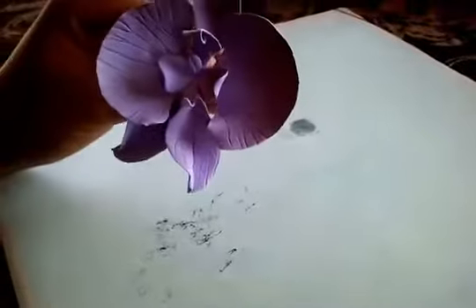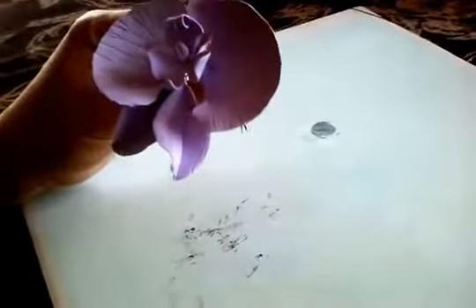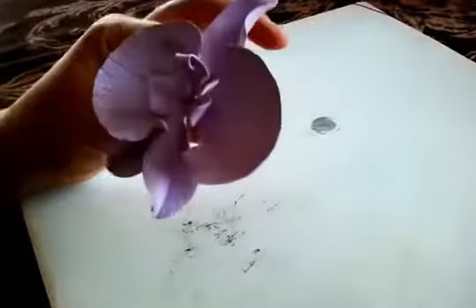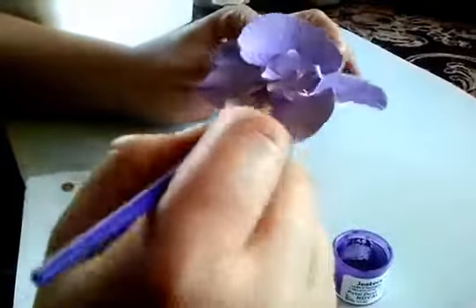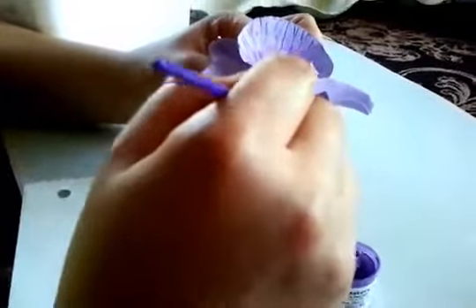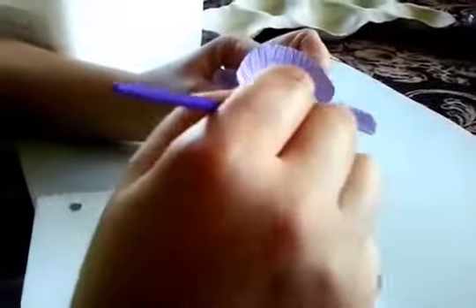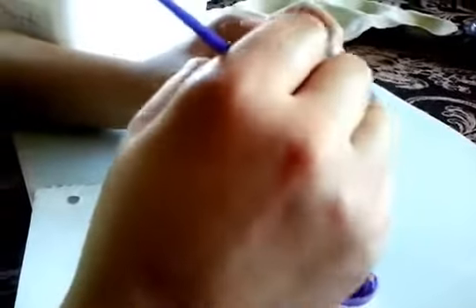So this is how it looks like. Now to make it more realistic I'm gonna add some color to the flower. I'm gonna put a little dry dust on it to make it more realistic, just a little bit with a brush, just like that.